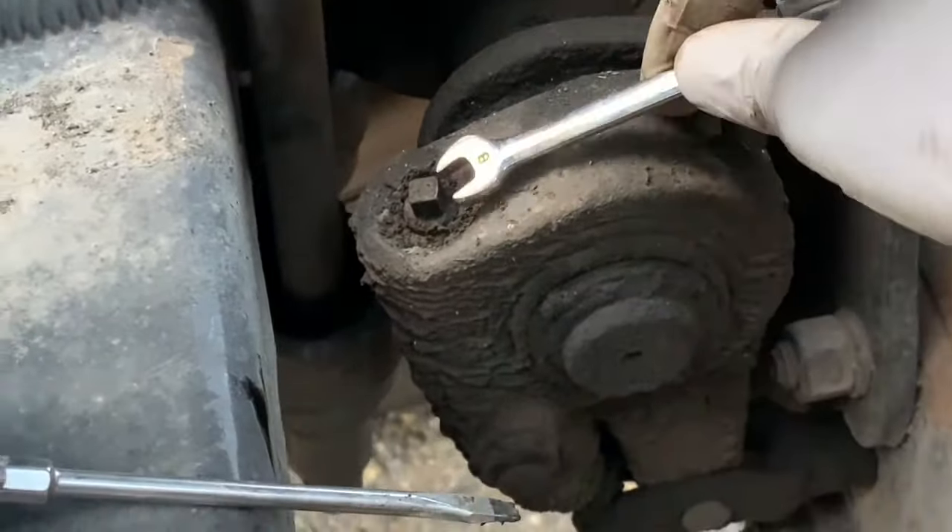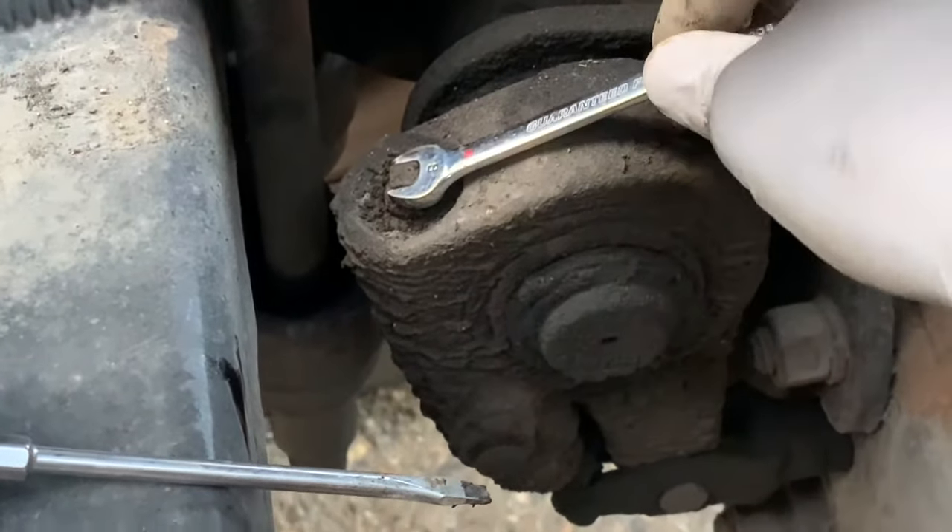Second step: insert the screwdriver under the release cap and turn it halfway.